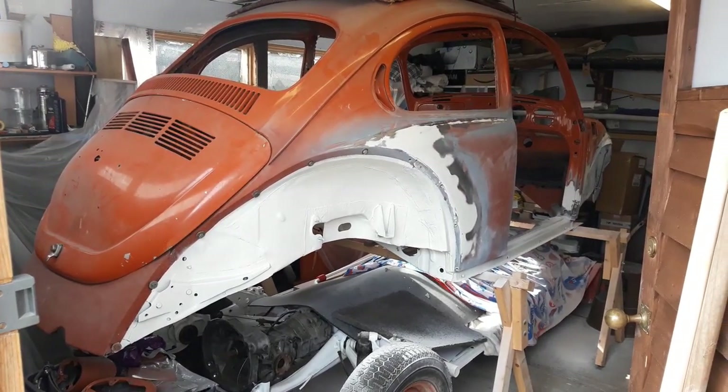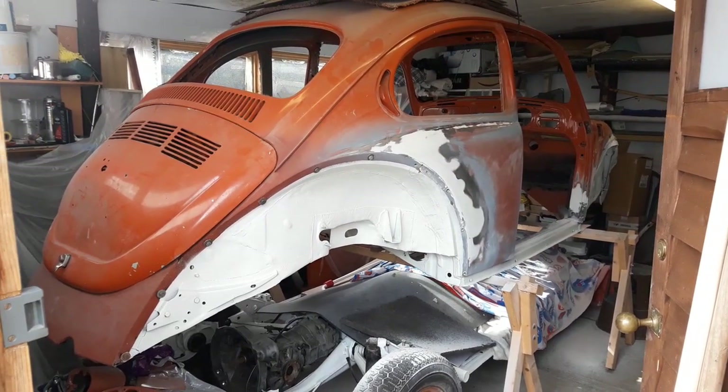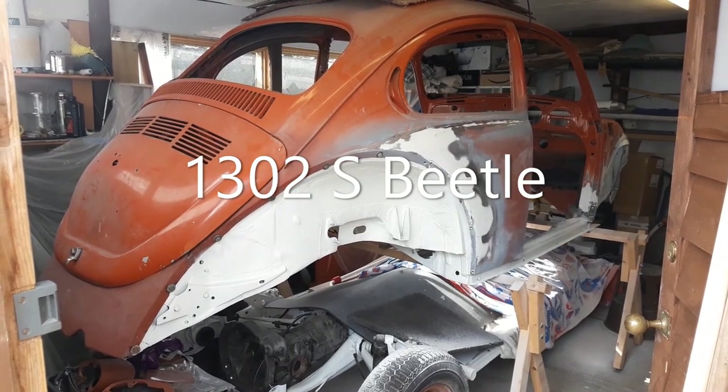March 2023. This is the latest on the Beetle 1302S. Let's have a little closer look now.